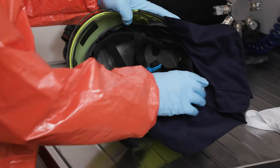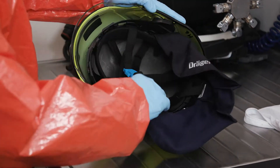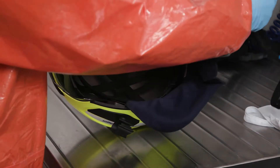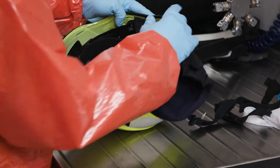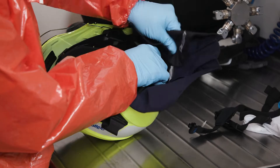Whether cleaning by hand or machine, you can use any established cleaning process on the HPS Safeguard without any problems. If the helmet is equipped with any electronic accessory components, such as helmet lamps or communication units, remove these first and clean them separately.